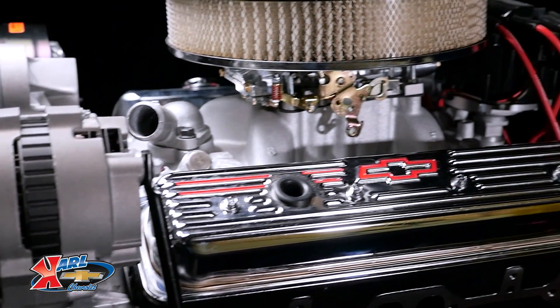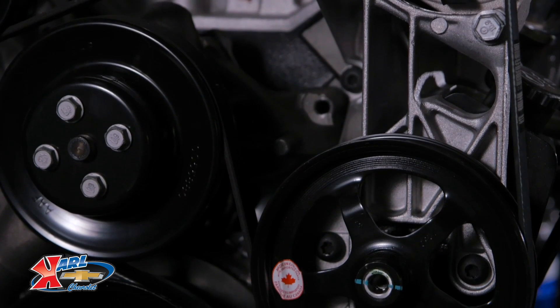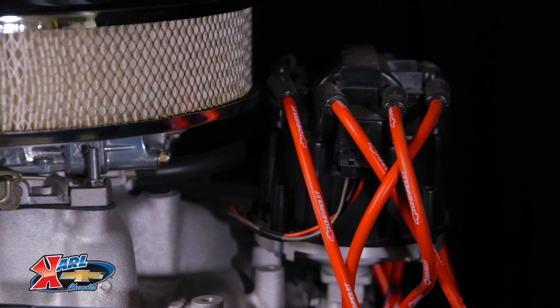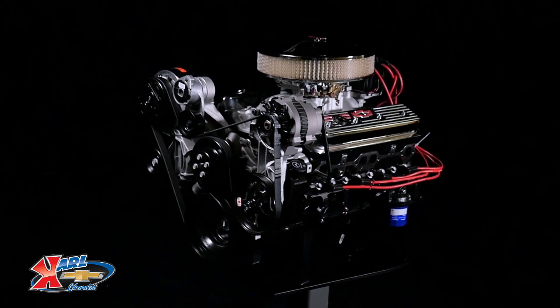The Vortec heads are fitted with 1.94-inch intake and 1.50-inch exhaust valves. Its durable rotating assembly has aluminum pistons delivering a 9.0 to 1 compression ratio, while a hydraulic flat tappet camshaft requires no periodic lash adjustments.